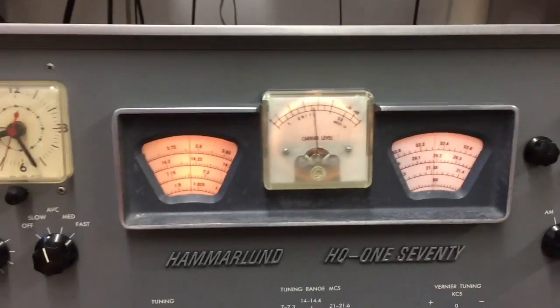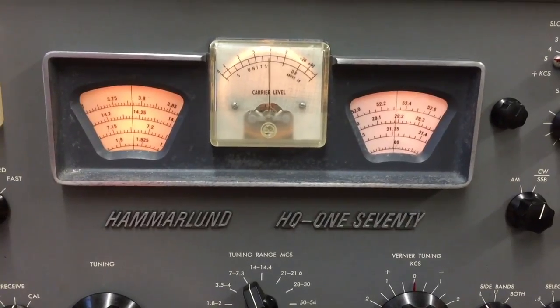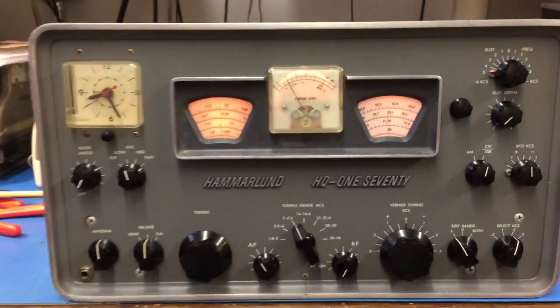It's around 40 meters right now, two kilocycles bandwidth. The audio is just perfect. And much more comfortable, I'm sure. What a great radio.